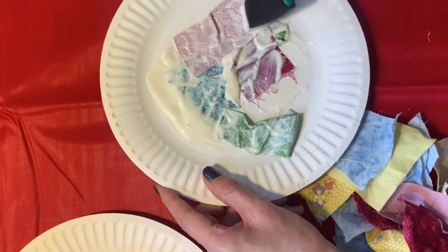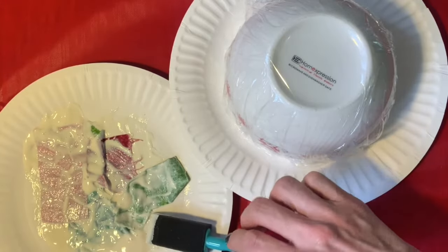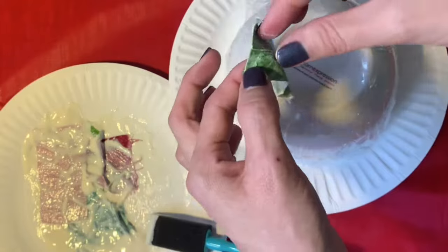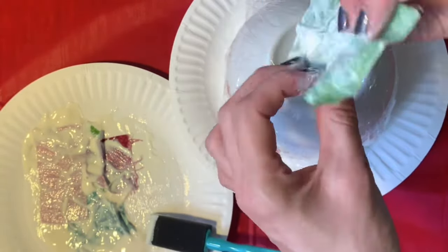I'm going to add three layers of our fabric mache. So layer one — I'm going to use my fingers. It does get really messy, so I apologise if you don't like having glue all over your hands. You can try and stick to just the brush but you probably still will get a little bit of glue on you.